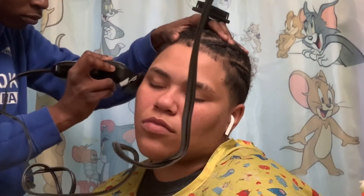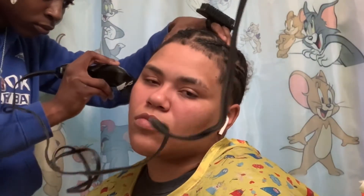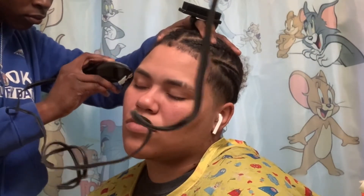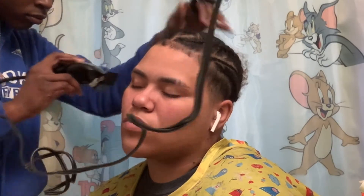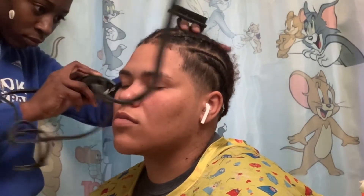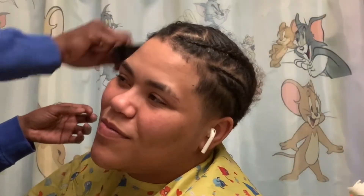The right side was giving me trouble — that's why y'all see me looking back and forth and going over the right side over and over again. I liked how it looked at that state, but the right side was not cooperating, so we ended up taking it all the way lower. I'm gonna show y'all how it ended up looking and how it was before I took it lower.